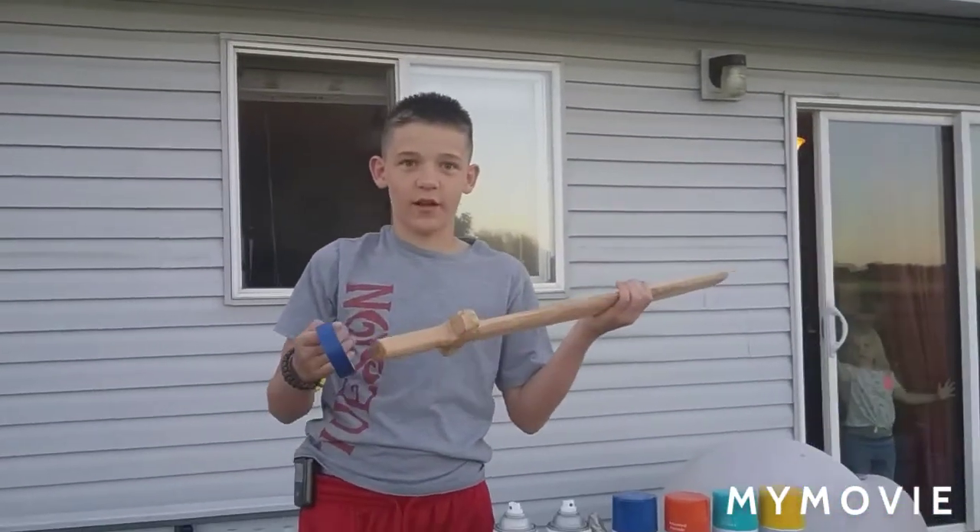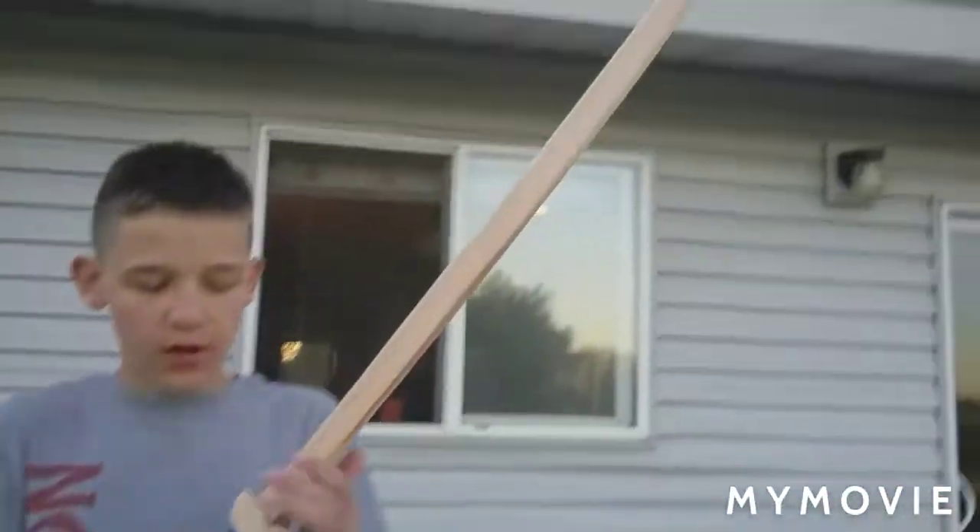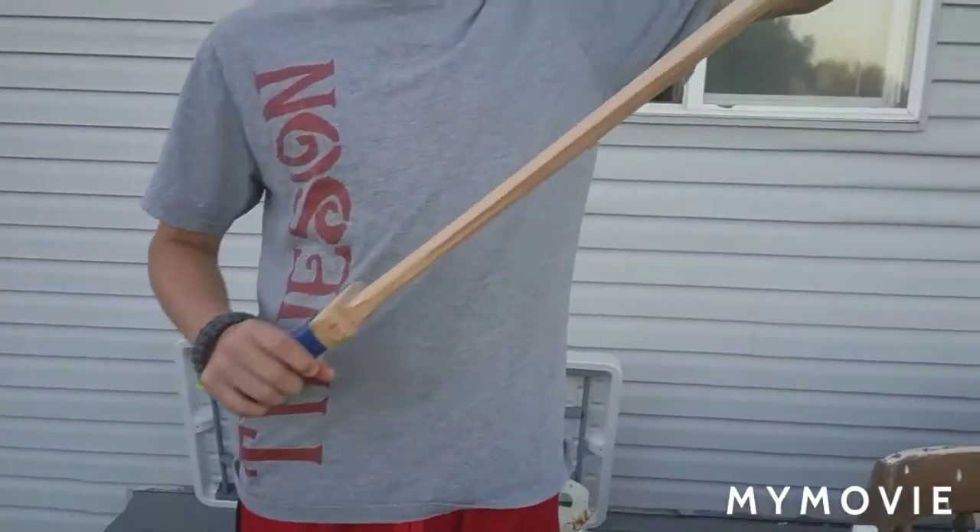We're gonna hydro dip it as soon as we tape up the handle and what we don't want to spray paint. We got the handle taped — we're gonna hydro dip the hand guard and the blade, so we're gonna spray paint the water now.